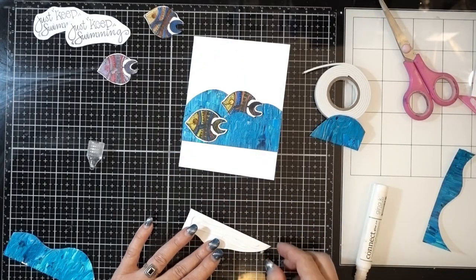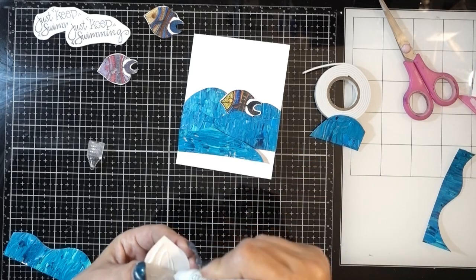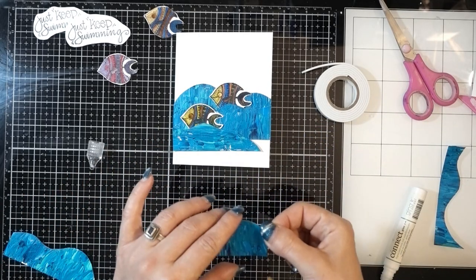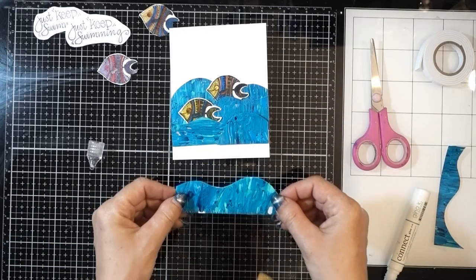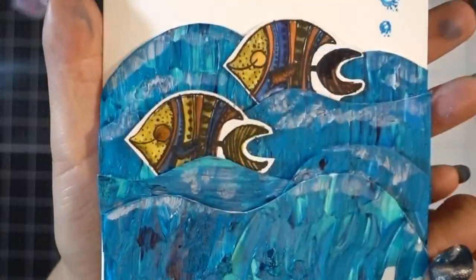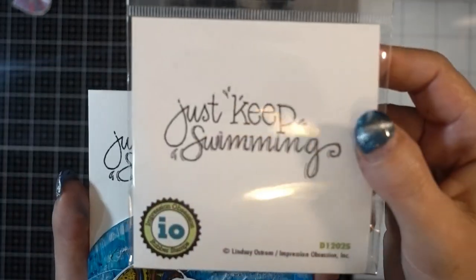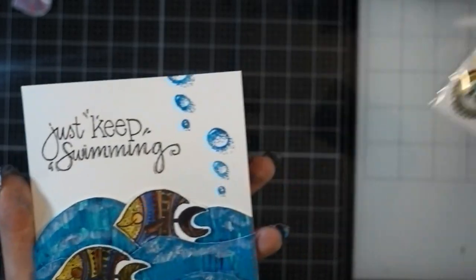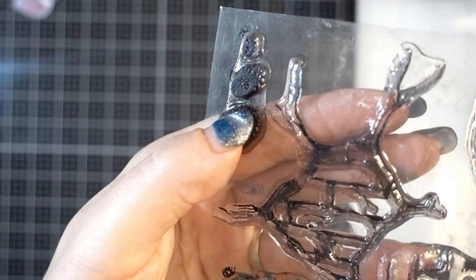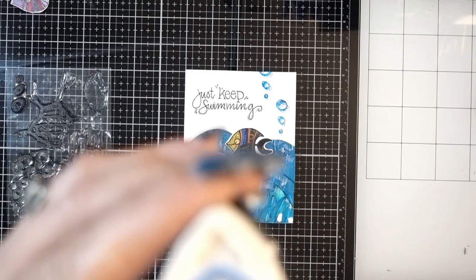I colored the fish with my Spectrum Noir markers, but the ink I used to stamp them bled a little as I was coloring, so I'm not super happy with how they turned out. Next time I'll heat emboss the stamped image first and then color them in — I think that will work better. Then I used the 'Just Keep Swimming' stamp, also from Impression Obsession, and some little dots from a Scrapbook Diaries stamp set. I stamped them in Memento ink in Bahama Blue.